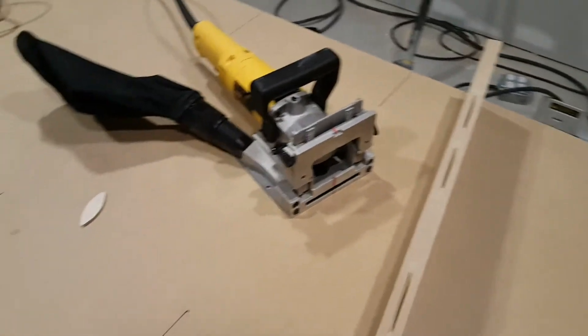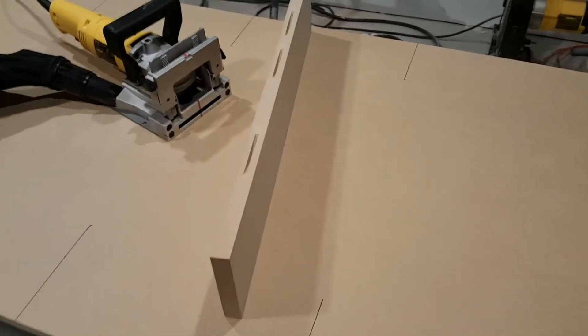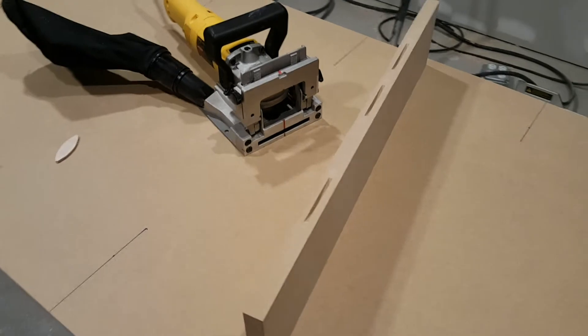We're going to get started on the enclosures for the membrane traps. I'm using three-quarter inch MDF for this type of trapping. It's the most advantageous to use the most dense material you can — for me, that's MDF.